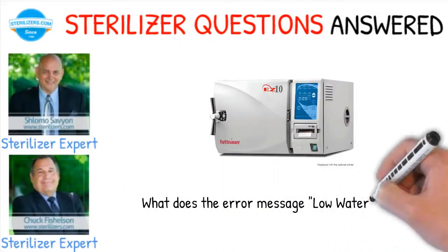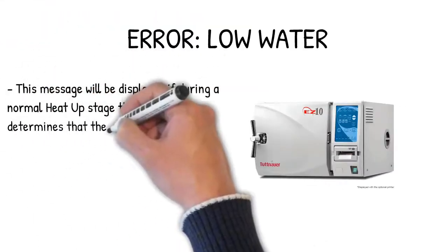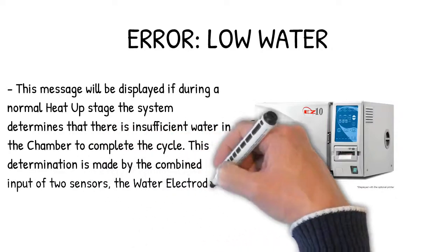What does the error message 'low water' mean? This message will be displayed if during a normal heat-up stage the system determines that there is insufficient water in the chamber to complete the cycle. This determination is made by the combined input of two sensors: the water electrode and the safety thermostat.